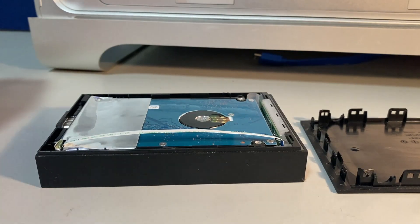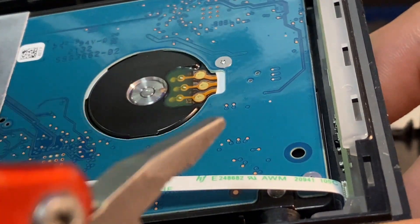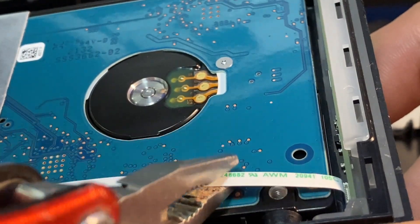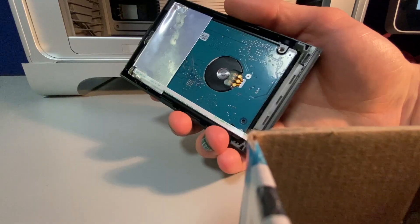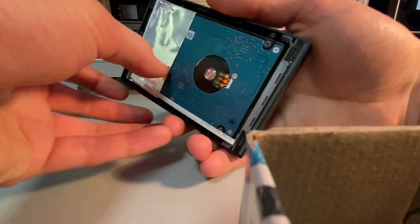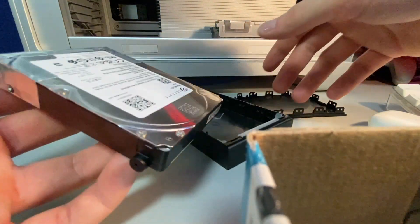Once we've pulled it open, we'll first need to disconnect the cable for the LEDs. You just pull it out — use tweezers or your fingers, it doesn't really matter. Once that's done, I'll let the drive just fall into my hand.